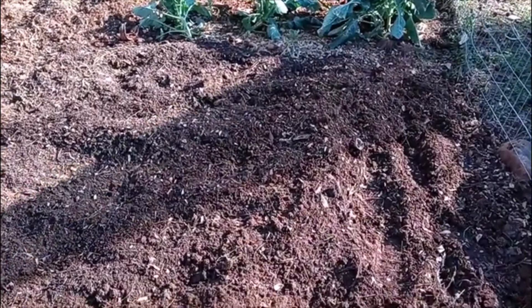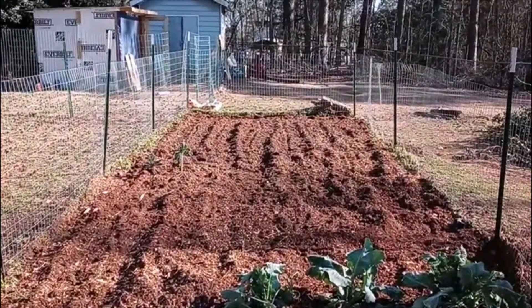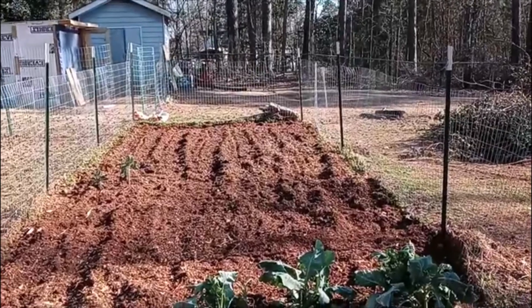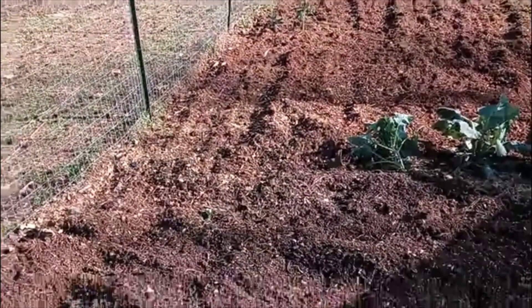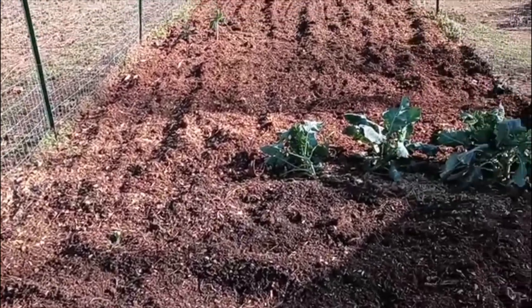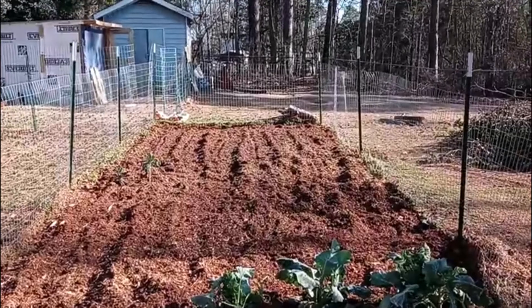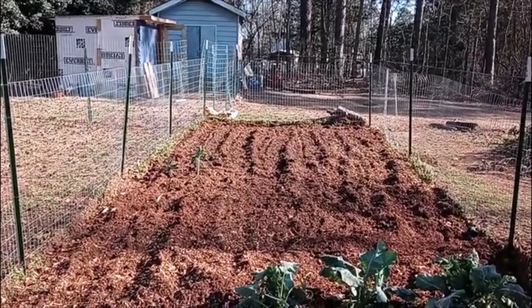So I wanted to show you what it looks like after we tilled. That's a better shot right there. So as you can see, we tilled in nice rows. We did it in a few different directions and then we kind of went horizontally across or vertical.